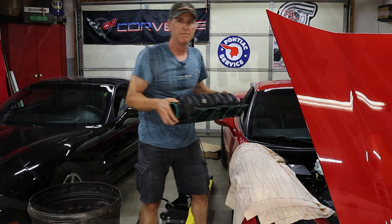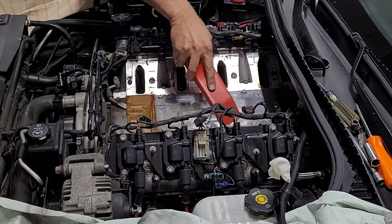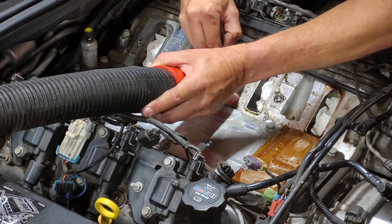Immediately after you remove the stock LS2 intake manifold, go ahead and vacuum up all of the crud that's been hiding underneath with a vacuum cleaner, then clog each of the individual intake ports with a cloth so you don't drop any dirt or anything else like a nut down into your cylinders. Now go ahead and scrape, clean, and brush all of that more stubborn grit from all of the surfaces with the vacuum running, to minimize the chance of any dirt getting into your engine.